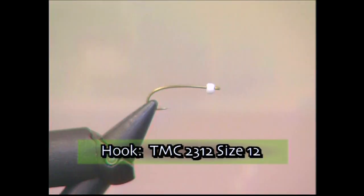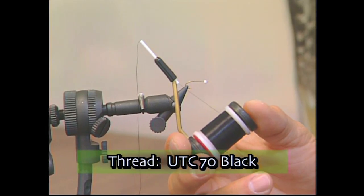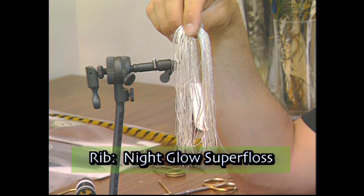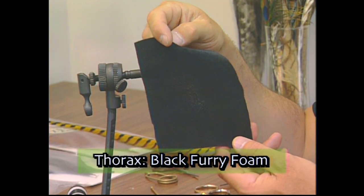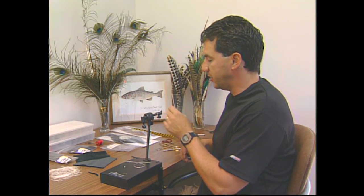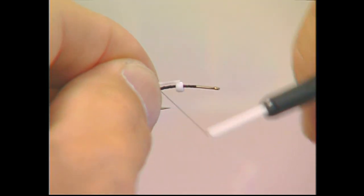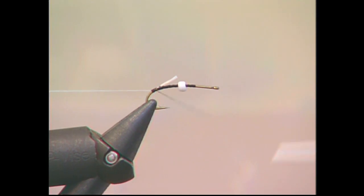Welcome to the bench. Today we're going to tie up the snow cone. The snow cone is a chronomid pattern and it works exceptionally well when the black chronomids are emerging. For materials: a TMC 2312 size 12 hook, UTC 70 black thread, a 3/32nds white bead, some night glow or white super floss for the rib, black furry foam for the body, and black furry foam for the thorax. First, put your bead onto the hook, slide the white bead right on, and put down a good base of black tying thread so the furry foam won't slip when you tie it in.